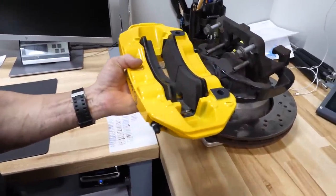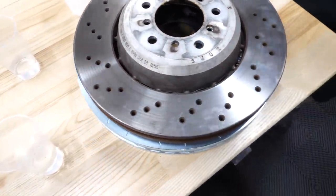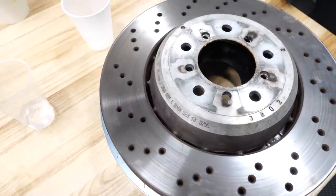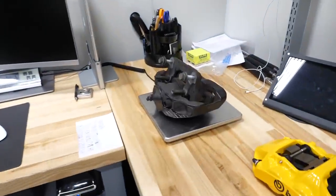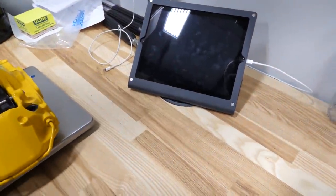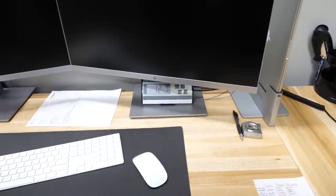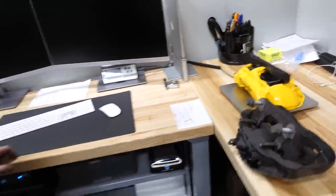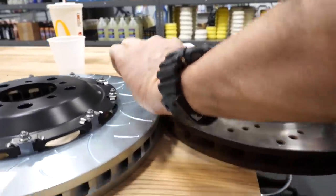Look at the pad size — probably double, maybe two and a half times. Rotor size isn't dramatically different — you see about an inch difference — 380 millimeter versus probably 350 or 360. Here's our OE caliper at 14.6. The Brembo is 12 pounds 7 ounces versus 12 pounds 8 ounces — about one pound difference. The bigger rotor is much thicker — look at this, it's about an eighth inch thicker across the whole surface.